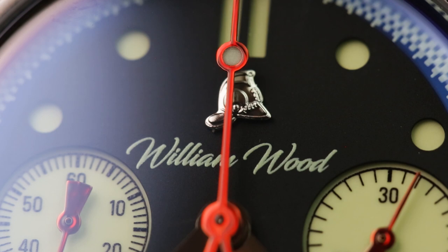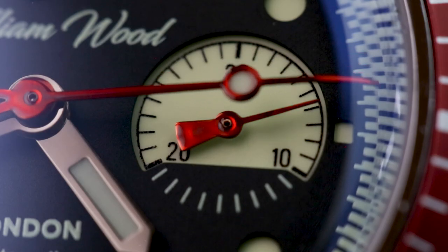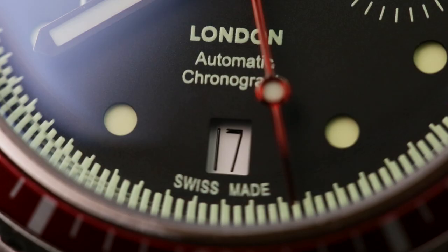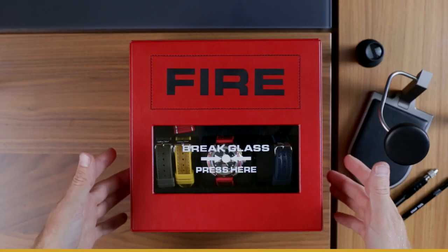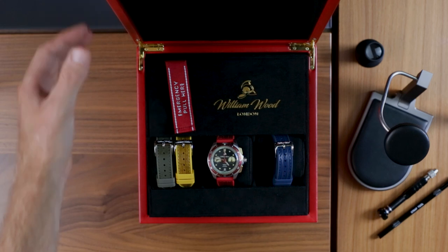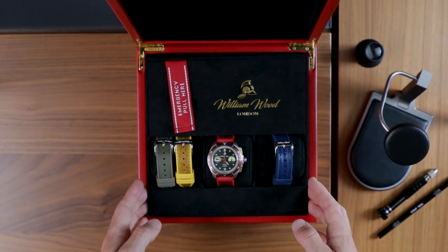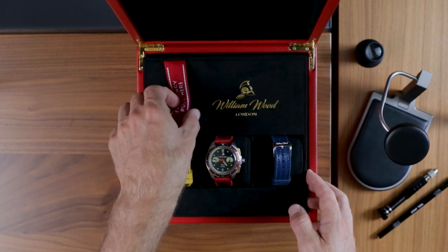Now normally packaging doesn't really factor into these reviews. They tend to just be variations on a theme, that theme being a dull leather box. Not so the Triumph, which has one of the best unboxing experiences out there. The box itself imitates a fire alarm, complete with the 'break glass press here' lettering across the front — you'll have seen plenty of them in public buildings across the country. You don't need to break it to get in, which is good as the watch box doubles as a travel case.